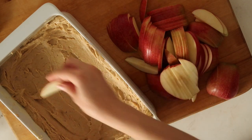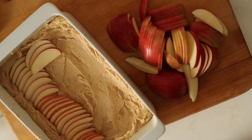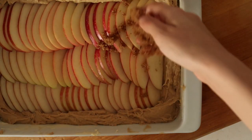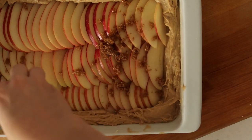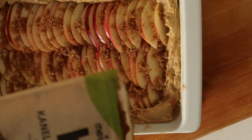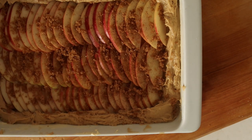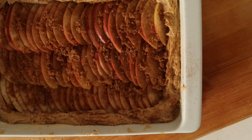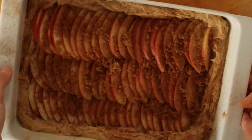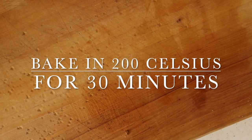Probably the most important thing before we put this into the oven: take the apples and start assembling them on the pie — make it spooky, make it pretty, do whatever, as long as the apples are on top. Sprinkle some brown sugar on top for a lovely sweet caramel taste, then cinnamon — lots of cinnamon. Finally, put it into an oven set to 200 degrees Celsius and bake for 30 minutes.